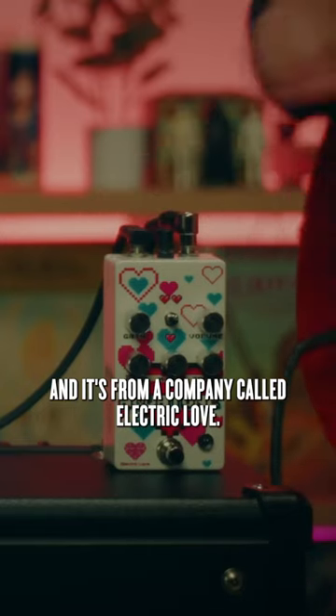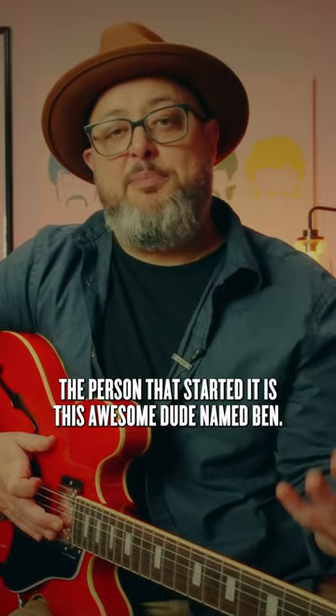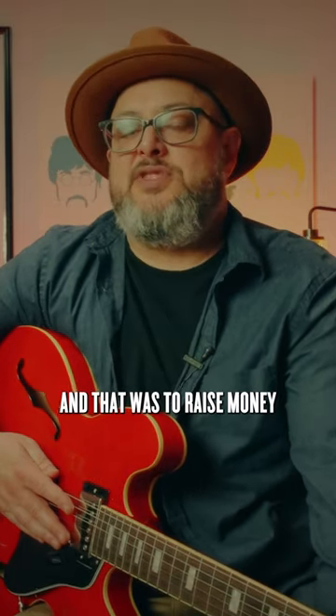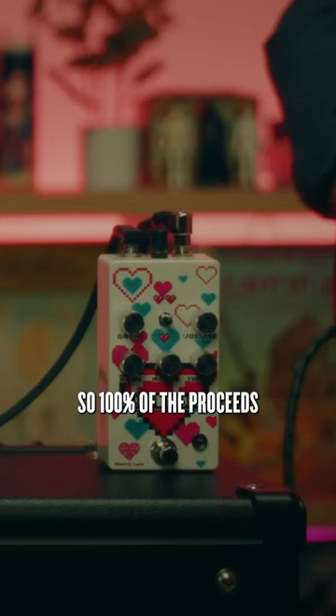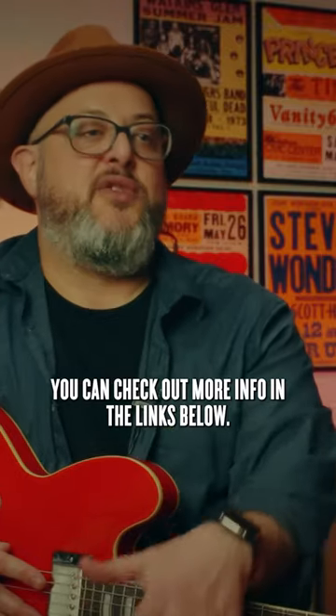It's from a company called Electric Love. The person that started it was this awesome dude named Ben, and he collaborated with Brian Wampler. On top of that, Ben from that company created Electric Love with one purpose in mind — to raise money for the Breast Cancer Research Foundation. 100% of the proceeds from the sale of this pedal, as well as others on that website, go towards the Breast Cancer Research Foundation. Check out more info in the links below.